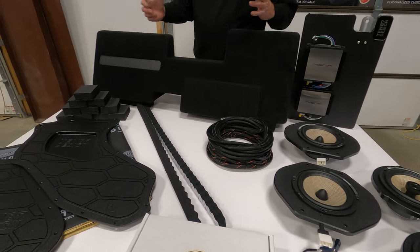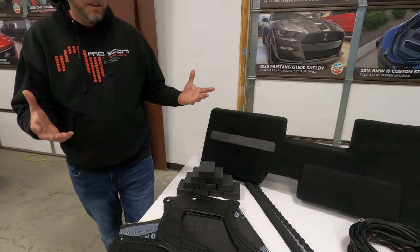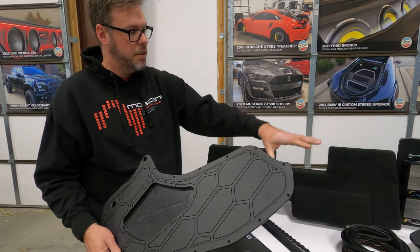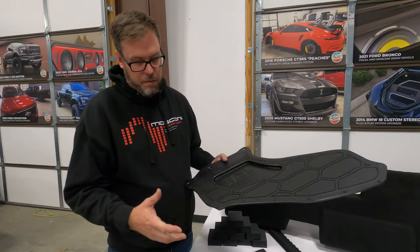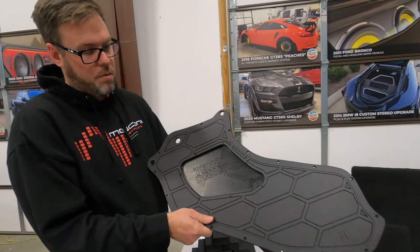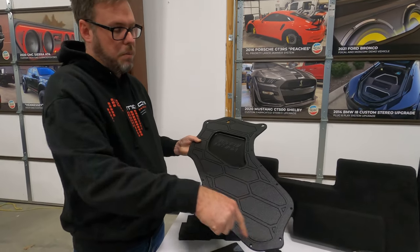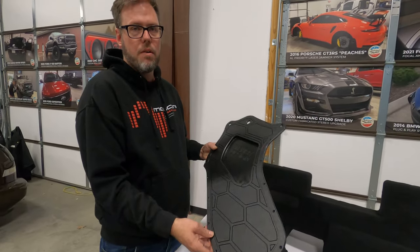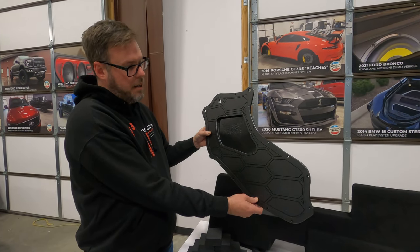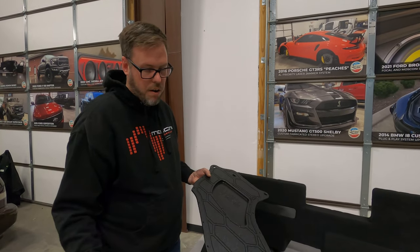To accommodate all this stuff, we want to put these speakers in the best possible environment. To create that environment, we manufacture these really cool block-off plates. You remove the plastic barrier in the door and install this in its place. It basically turns the door into a solid enclosure for your mid-bass drivers and rear speakers.